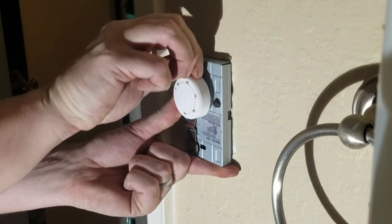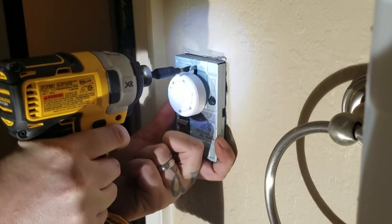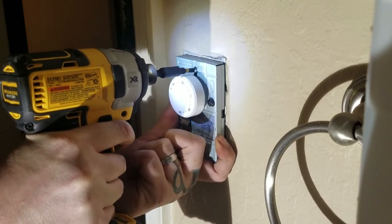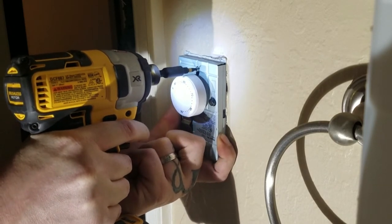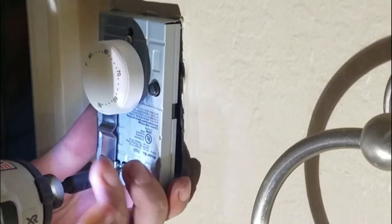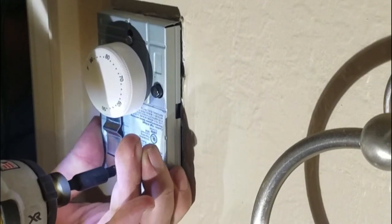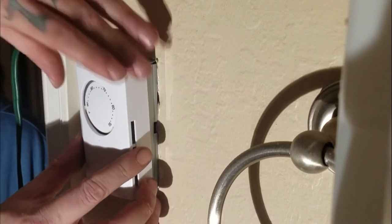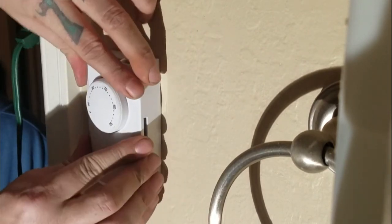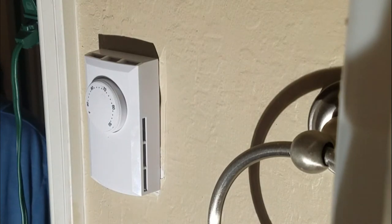It's going to be just two screws, just like when we took the old one off. I'm going to tighten them down. We're finished tightening this bottom screw — make sure everything is nice and even. All we've got to do is snap the plastic cover on, then turn the power back on at the breaker and see if everything is working properly.